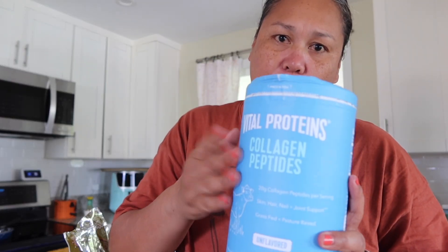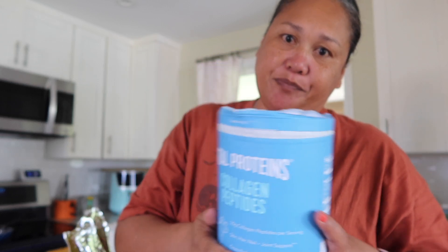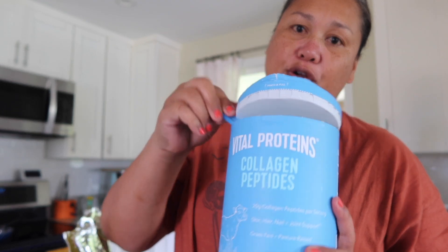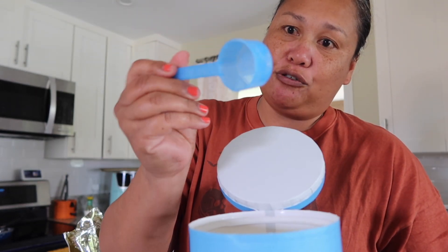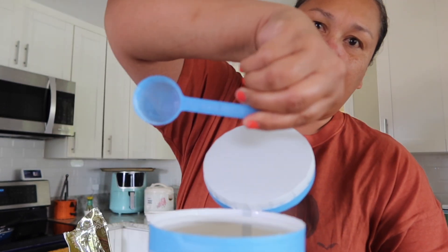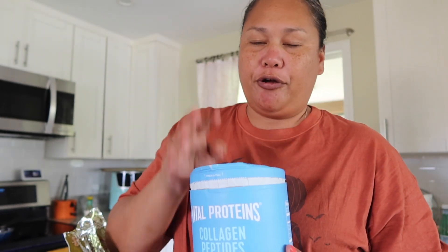We've been using this collagen brand for a while, so the packaging is different. If you've been using this for a while, you know they no longer come with a scooper. So we kept our original scooper — Tia says their name on it — from their old packaging. We didn't throw it away, and we're still using it. We just have to make sure we don't throw this scooper away when we're done with it.